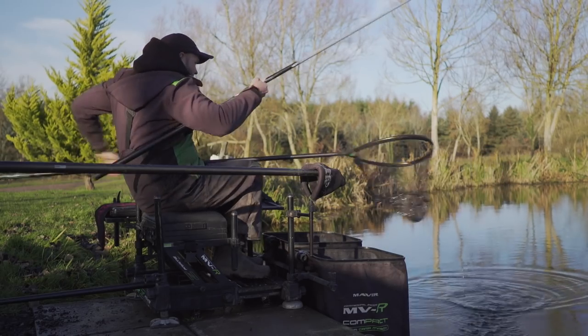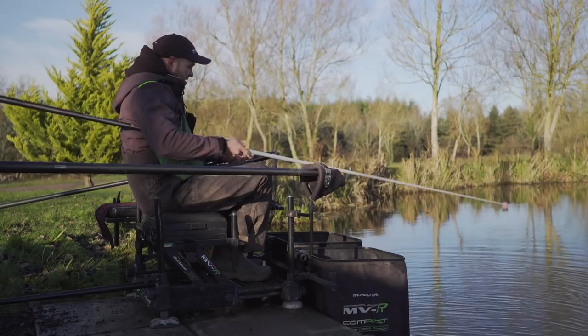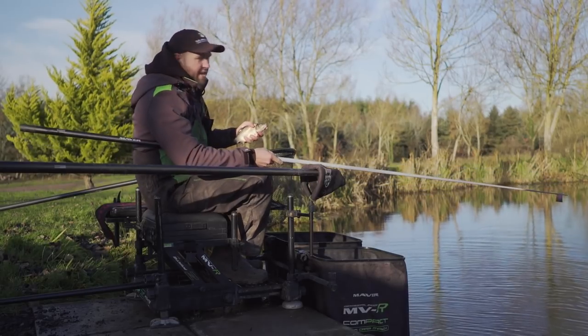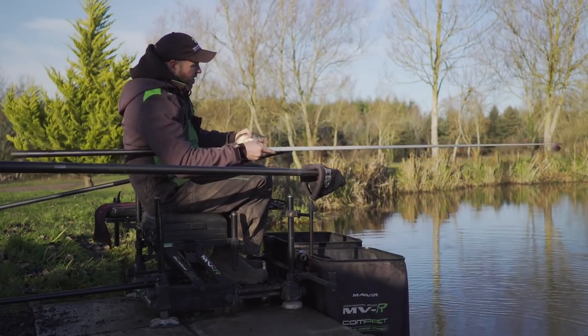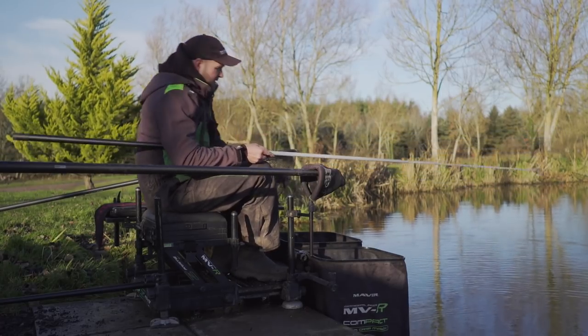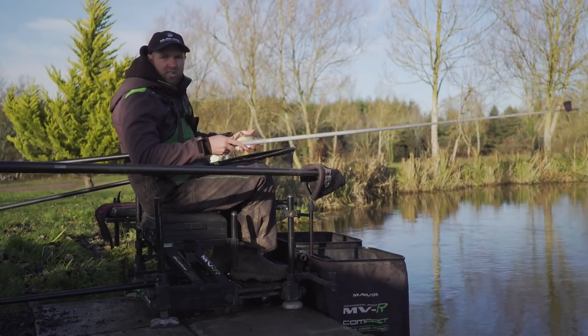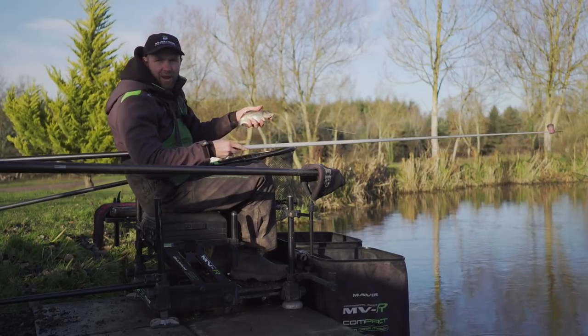Another great immaculate F1. And there you go guys — another great day at Tunnel Barn. I hope some of the tips I've given you really pay off. Get yourself on the bank, fish nice and fine, nice and finesse — you can catch plenty of fish like this.